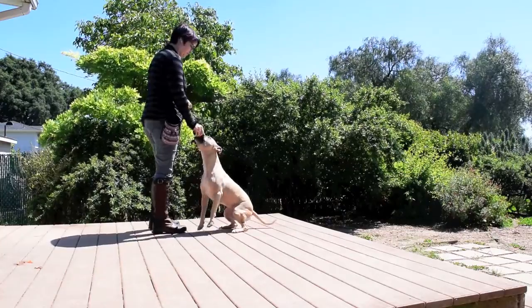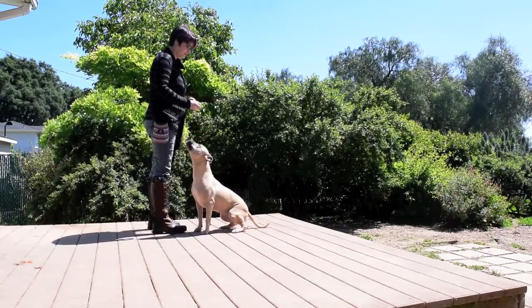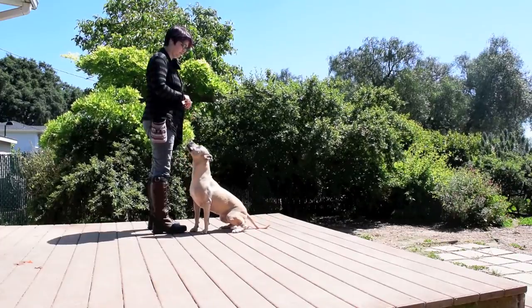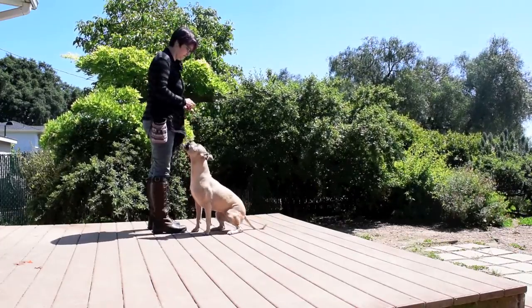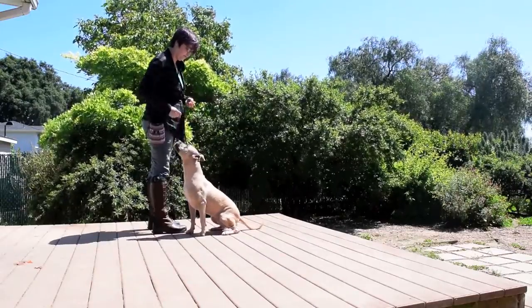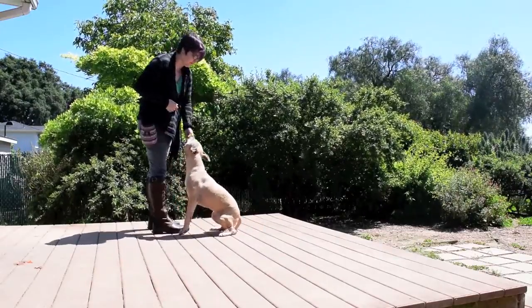Start by clicking and feeding your dog for focusing on you. When you're ready, hold out your empty palm and click as your dog goes to sniff it. Reward him with a treat. Continue to practice until your dog understands to bump your hand to get you to click and feed them.